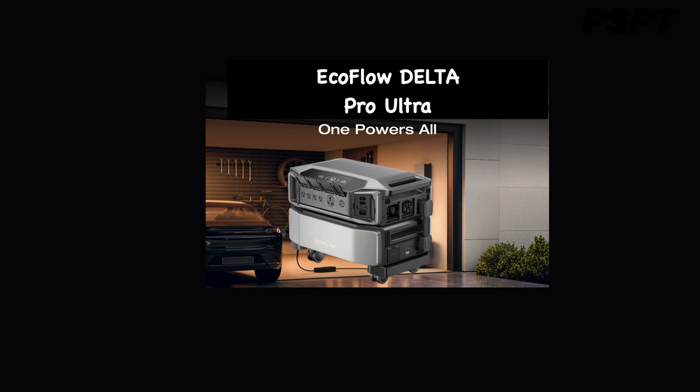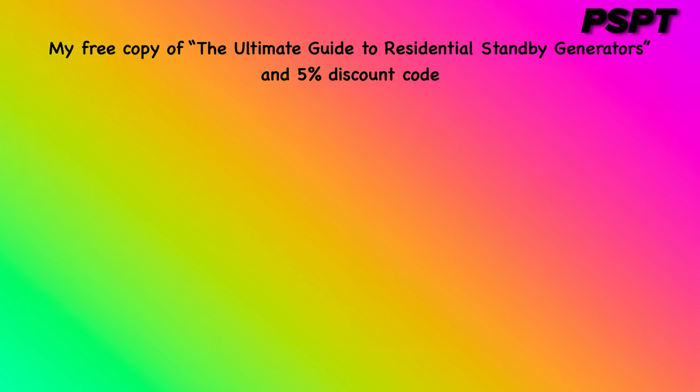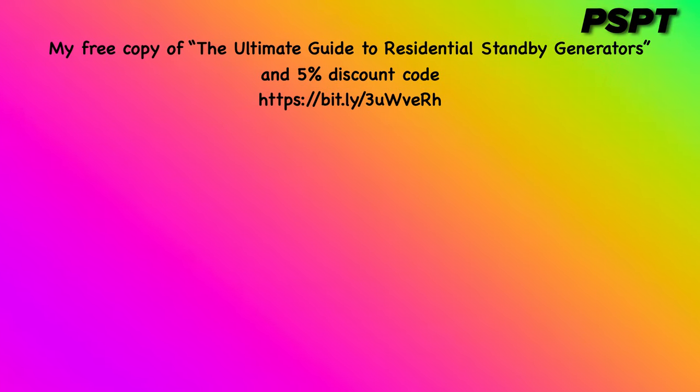It has a stackable design that can be expanded to increase output in only minutes, and is compatible with various energy sources from solar to gas to meet your ever-changing power needs. To obtain a 5% discount code on all EcoFlow products and more information, as well as a free digital copy of the Ultimate Guide to Residential Standby Generators, visit the website link provided: bit.ly/3uWverh.